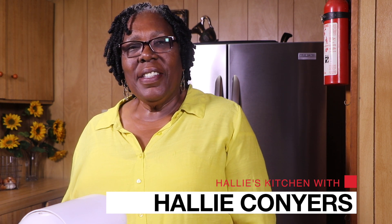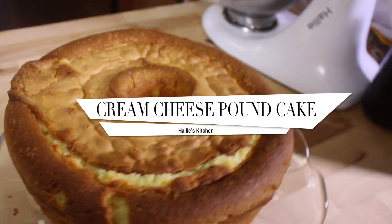Hello, I'm Halle Conyers. Welcome to Halle's Kitchen. I'm going to show you how to bake cream cheese pumpkin cake.